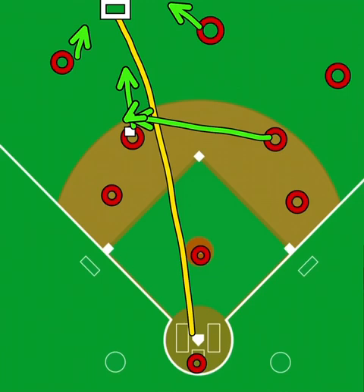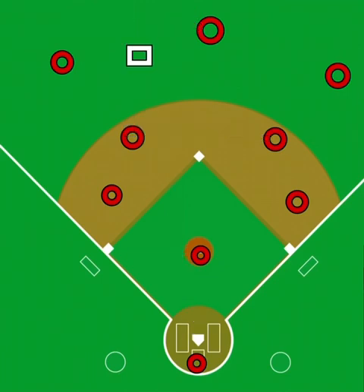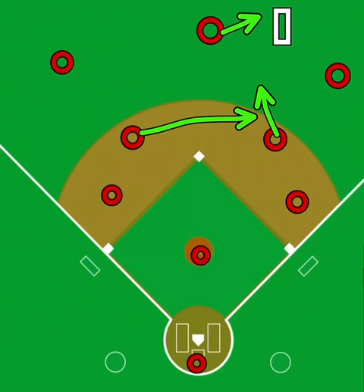Anytime that you see an outfielder's backs, that's when you are for sure going to be in a double cut situation. Now if you take that same ball and put it where they're running diagonal at the ball, that's not going to be a double cut — that's just your normal relay and cut to second base. On the other side of the field, we talk about the double cut again. This is the second baseman leading the charge and the shortstop falling in behind, because this is one of the balls where you're going to see the outfielder's backs to go get there.